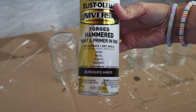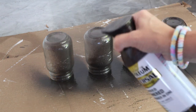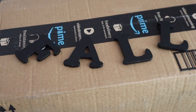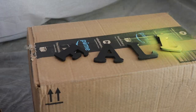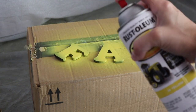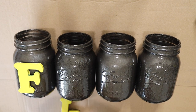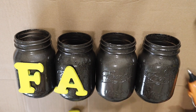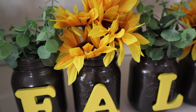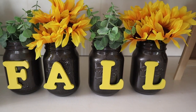Forged Hammer Burnished Amber by Rustoleum is one of my favorite spray paints. I'm taking four mason jars and spray painting those. I love spray painting — it just makes things go a little bit faster. I'm also using John Deere yellow from the hardware store to spray paint these letters from Michael's — the F, A, L, L — to glue onto the mason jars to make a cute little centerpiece. I just added some greenery, eucalyptus, and sunflowers. I love this burnished amber color, it's definitely one of my favorites.